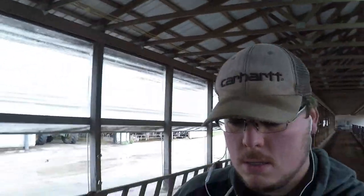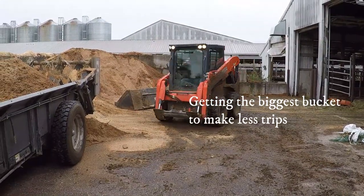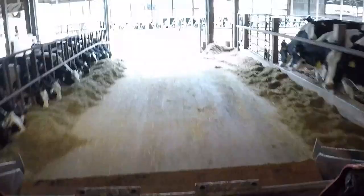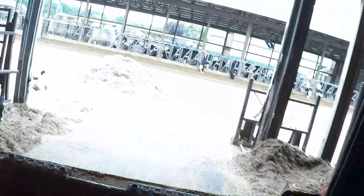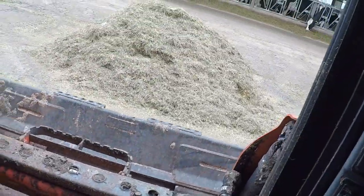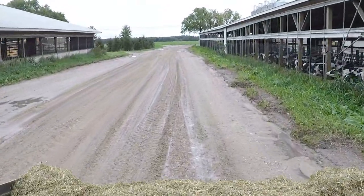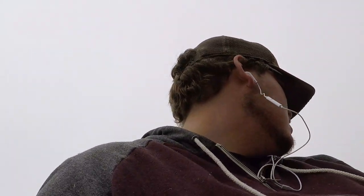All right, these guys are all swung around. We'll get them cleaned out and then we'll get that feed in here. All right, dirty mix is in and now we'll go bed them.